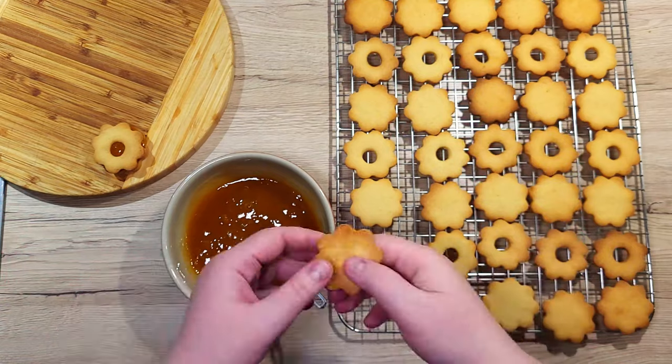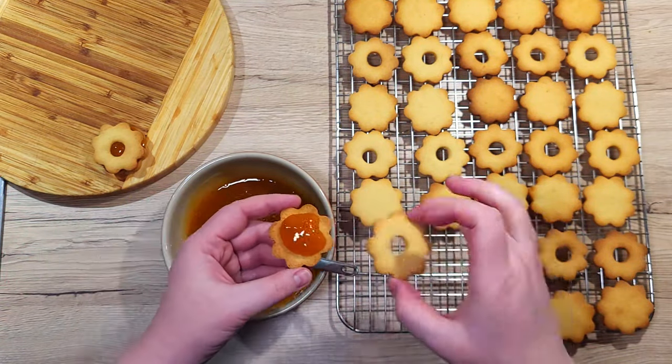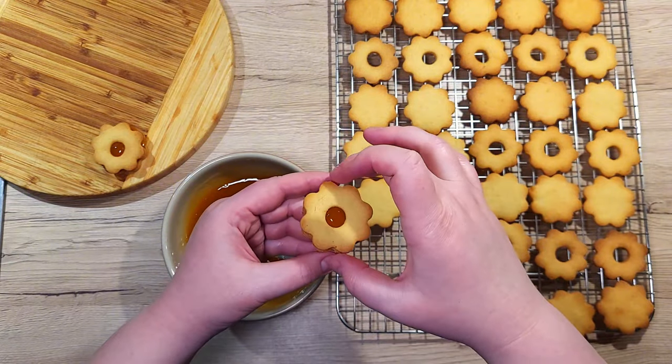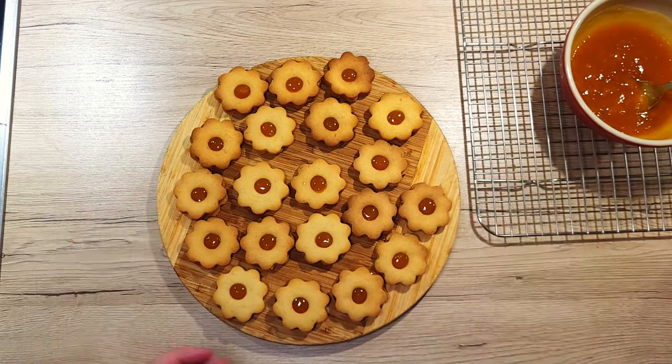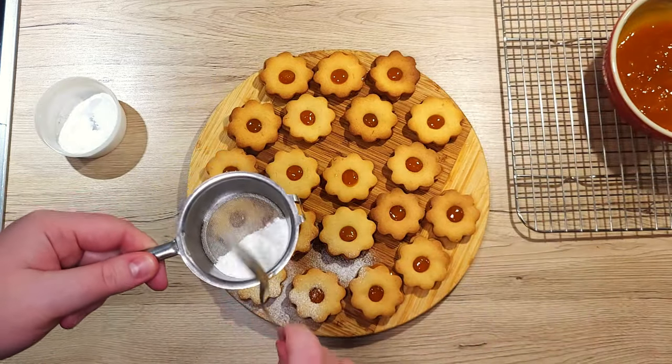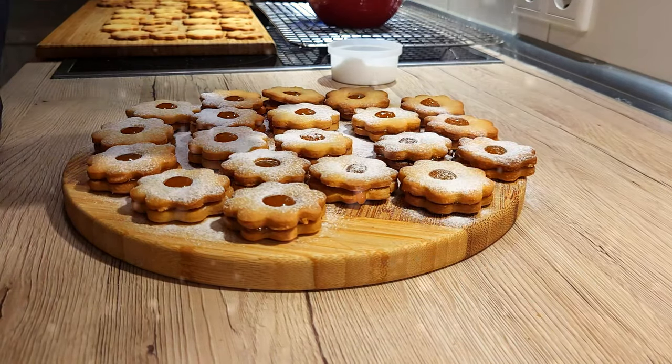Raspberry is the classic choice, but feel free to experiment with apricot, strawberry, or even citrus marmalade for a tangy twist. All that's left now is to dust them with powdered sugar. As the sugar coats the cookie tops, it reminds me of gently falling snow on the rooftops of houses.